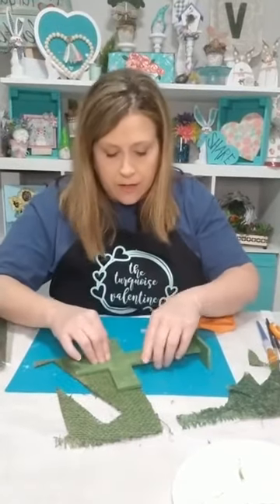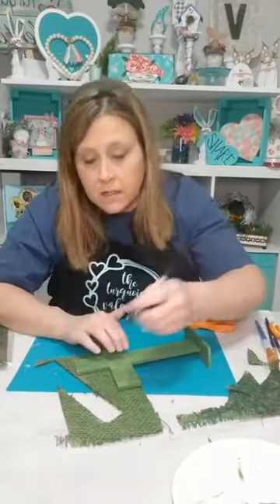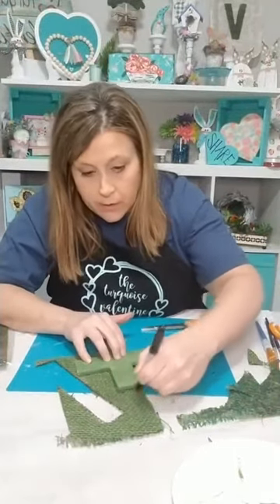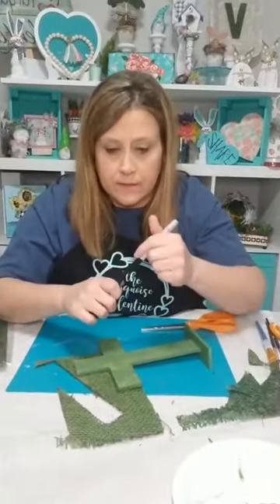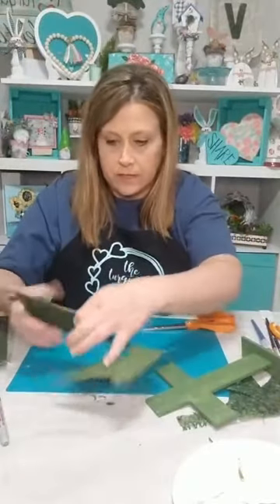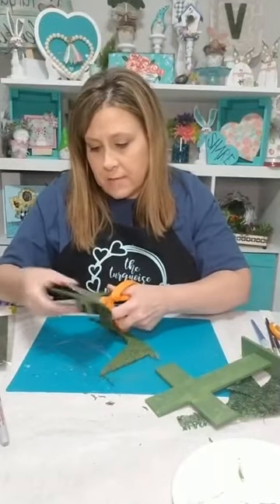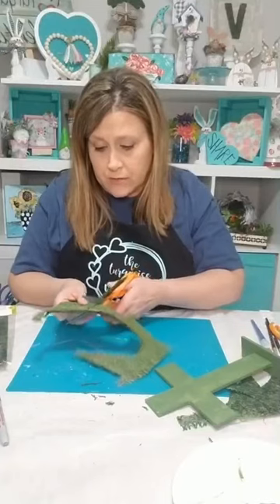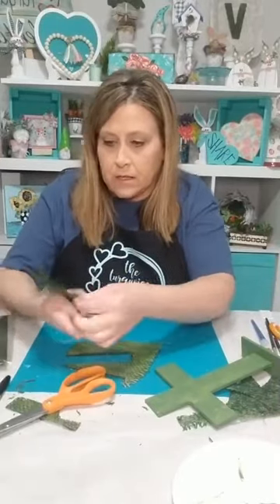I need a Sharpie to draw on it to mark where I'll cut. Tomorrow it's supposed to be 80 degrees but storm and rain all day. I don't want the storms to come in the middle of the night — that's what I don't like. I guess this will be the first time ever that there hasn't been a church service on Easter Sunday. It's just crazy.